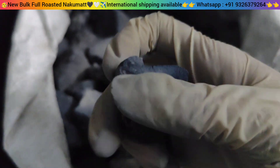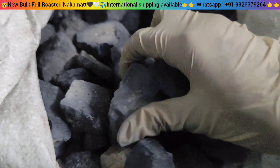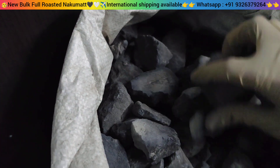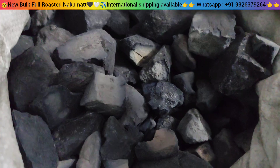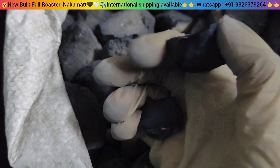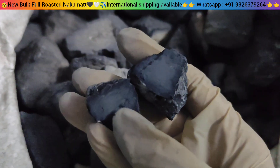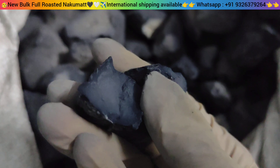This is a proper carbon black, jet black color chunk. It is a very different color. Look how dark it is — these are more roasted.